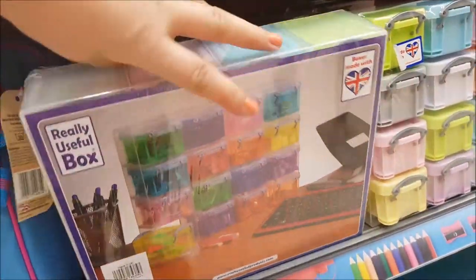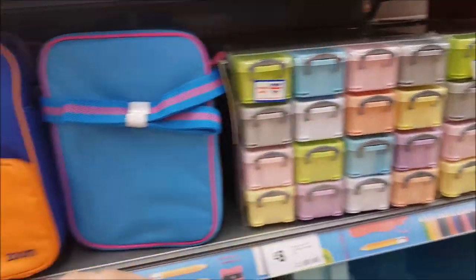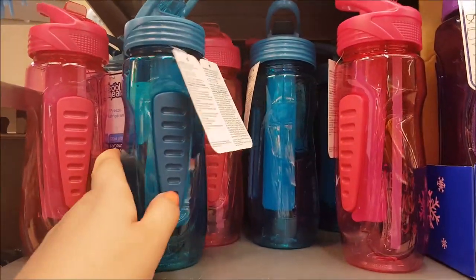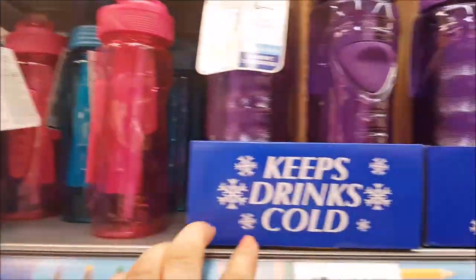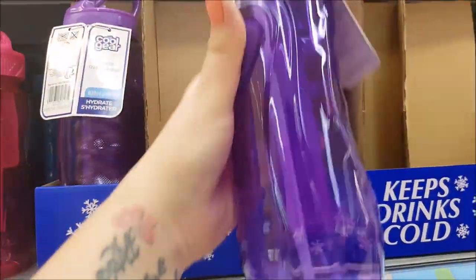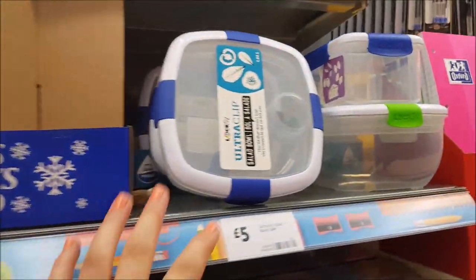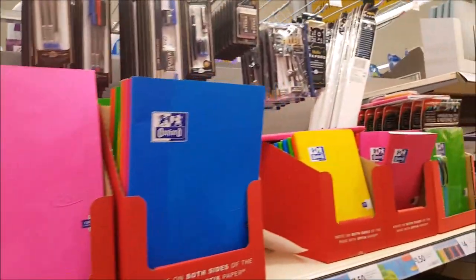There are washable lunch bags for eight pounds, bottles for three pounds, and larger Cool Gear bottles for five pounds — slightly better quality but a couple of pounds more. There are also a few different lunch boxes at the top of the section.